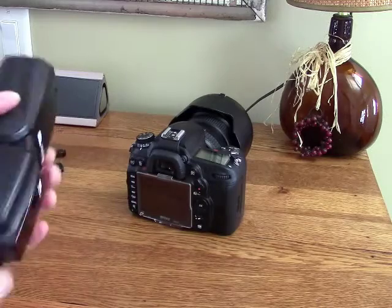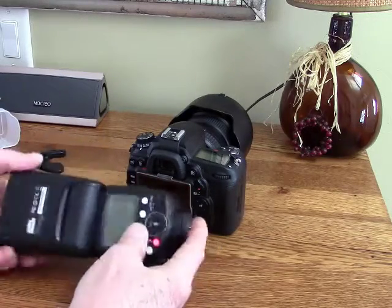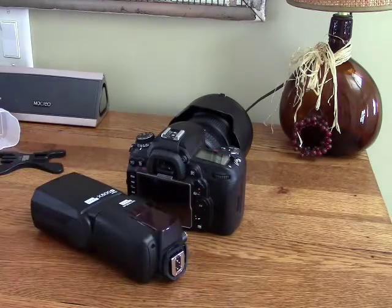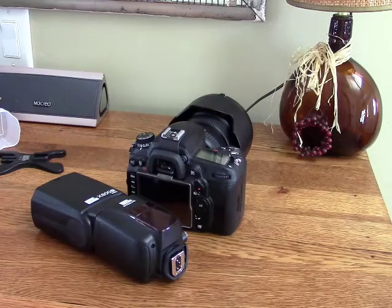I'm really a big fan of this flash. I wish I had found it years ago, and I think for the price you just can't go wrong with it. If you have any questions, leave me a comment and I'll answer it if I can. Otherwise, thanks for watching and have a great day.